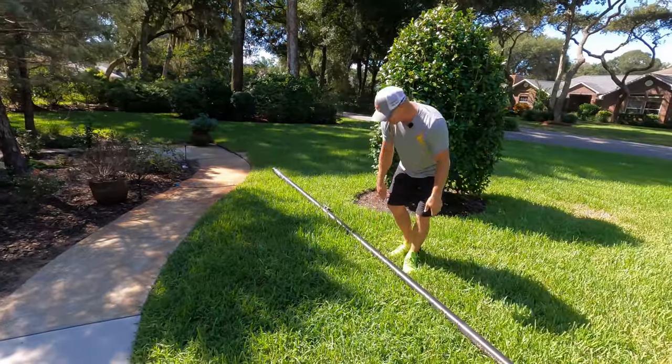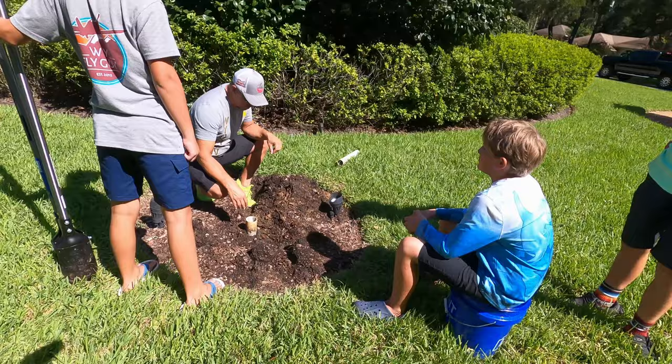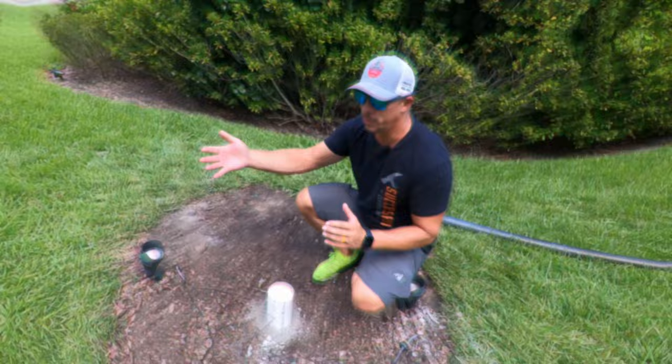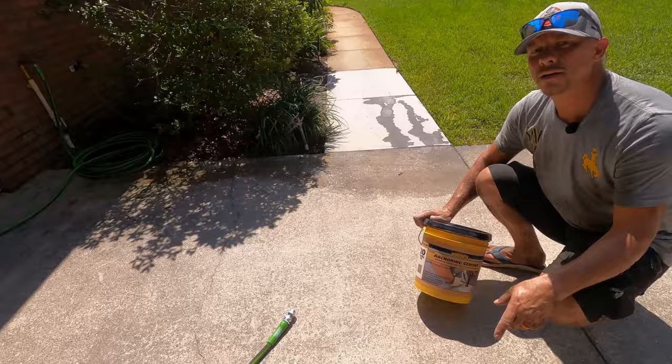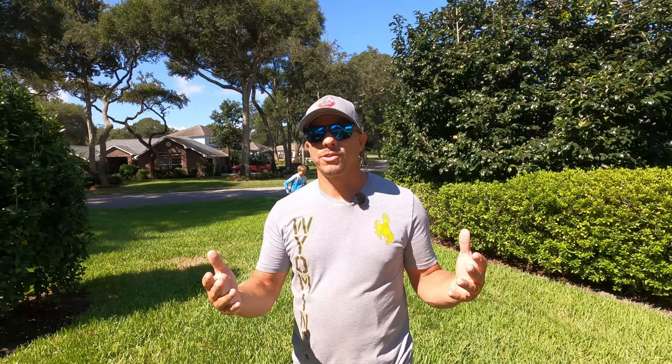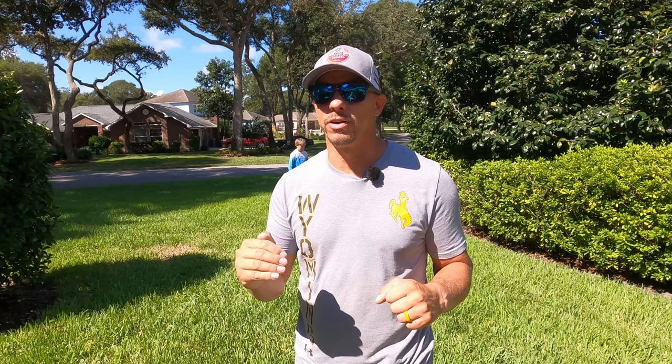When we bought the house there was a beautiful flagpole in our front yard, and then we showed up to move in — no flagpole. I was very disappointed with the old owner for taking the flagpole that was clearly part of the sale, but didn't pitch a fit.